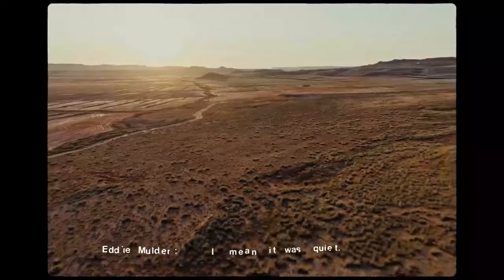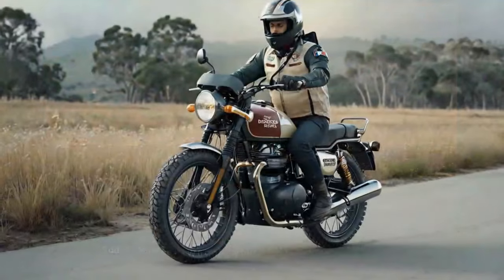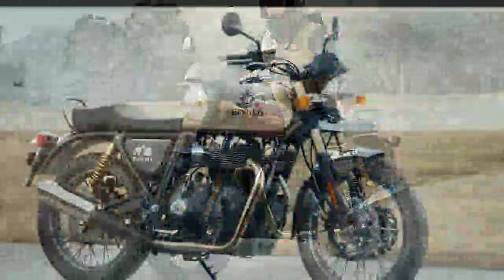Bears often get pegged as street bikes dressed up for off-road adventures, prioritizing rugged looks over real off-road capability. And usually that reputation fits, but Royal Enfield's Bear 650 aims to break the mold, promising more than just a brown seat and knobby tires.